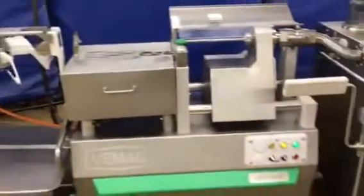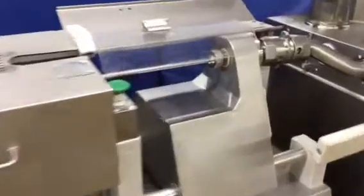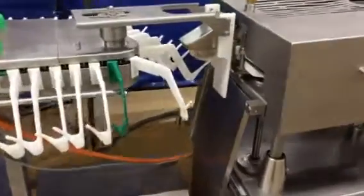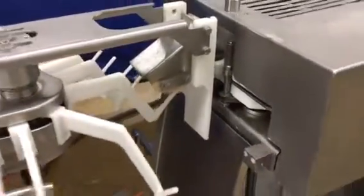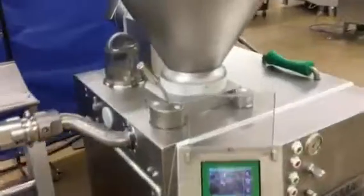We're going to go ahead and start it up and let you see it operate. Now, I'm going to show you in the hopper the sweep arm.